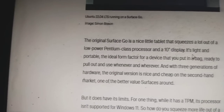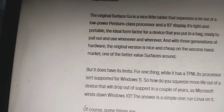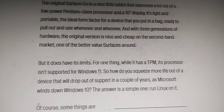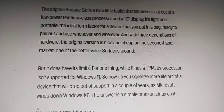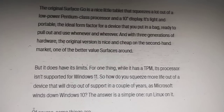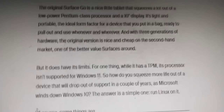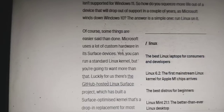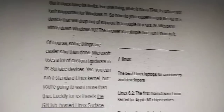While it does have a TPM, its processor is not supported by Windows 11. So how do you squeeze more life out of a device that will drop out of support in a couple of years as Microsoft winds down Windows 10? The answer is simple: run Linux on it. Of course, some things are easier said than done — Microsoft uses a lot of custom hardware in its Surface devices.